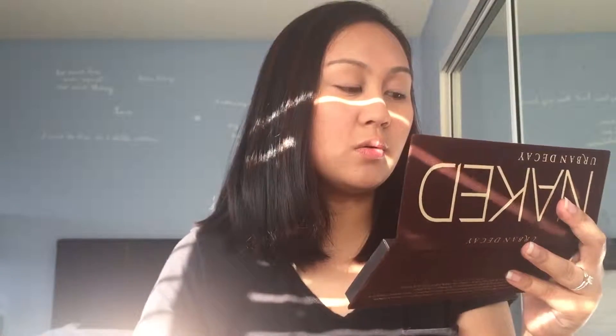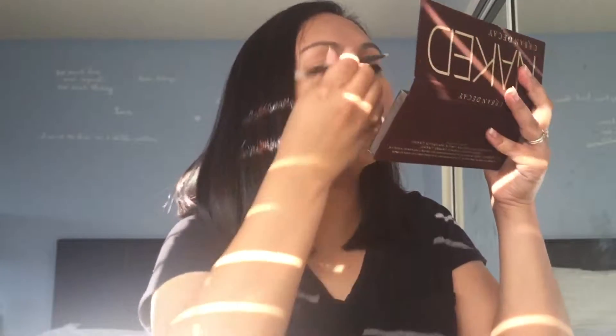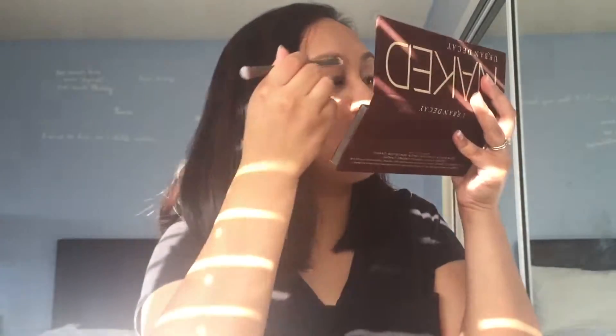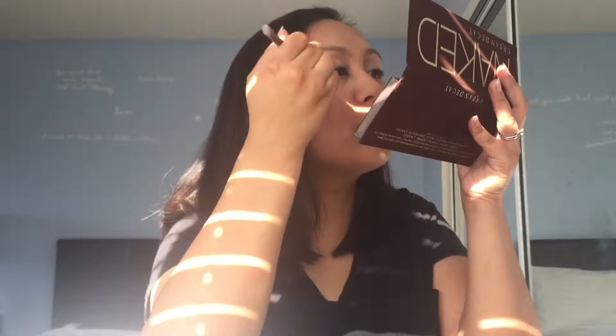So we'll take Virgin — the first one right here — and we'll just take the plastic off the mirror and take that all across the lid, so that way all the colors will pop out. Take some more of the Virgin and just on the eyelid. So we primed our eye.